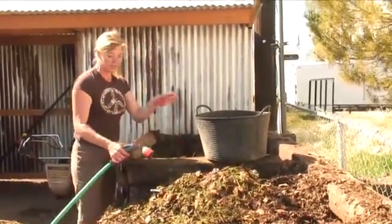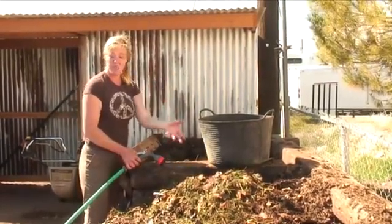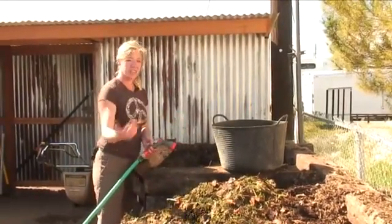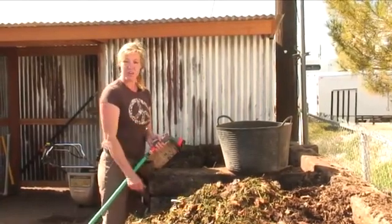Unfortunately, the thing about easy compost is it does take a long time. This will take about a year. You can just keep piling and piling. At the end of a year, throw it into another pile and everything that's on the bottom is ready to go to be put into your garden. Such a simple and cheap way to go for compost.